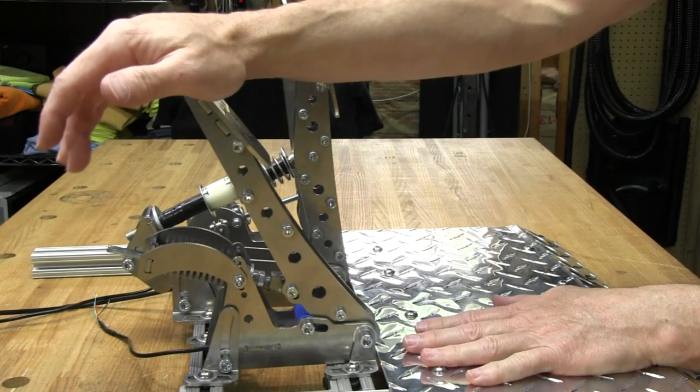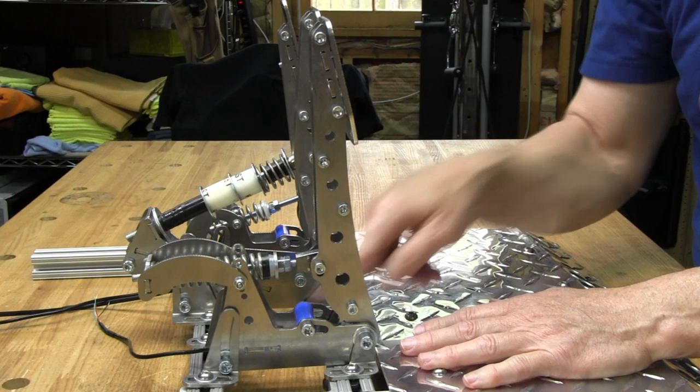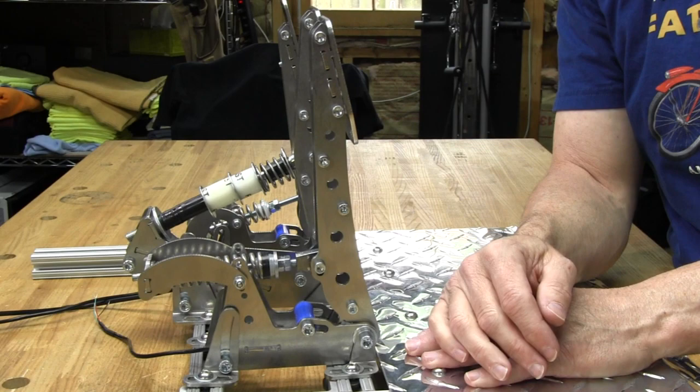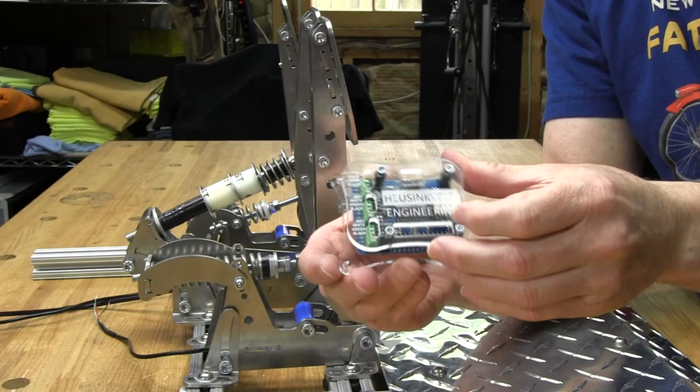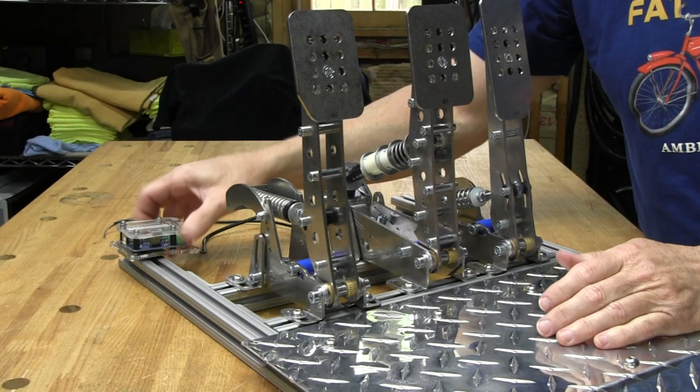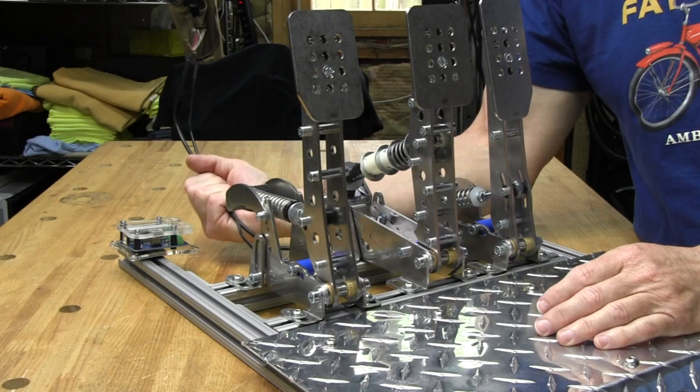There is a travel adjustment on the clutch as well — already covered how that works on the throttle, so no need to show it again. There are some limitations for the top two holes in the travel adjustment — you don't want fully traveled in those positions, but that's in the instructions. There's also a preload adjustment for the spring, same as the throttle. Next up, we'll take the wires and wire up the controller board. I've already got velcro on the bottom of it and a piece over here — I'll set it right there and let the wires run to it, then bundle them with zip ties. We'll see how the wires go into the control panel.